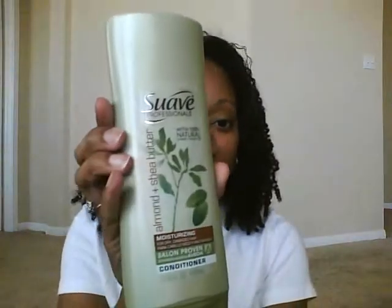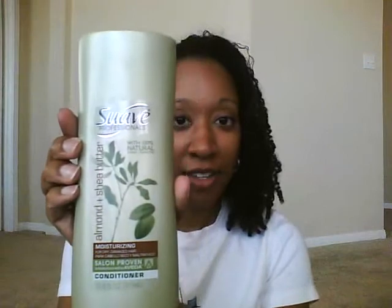I'm actually doing the Tightly Curly method — I think that's the name, I'll look it up to confirm. For my wash rinse conditioner I use the Suave almond and shea butter.